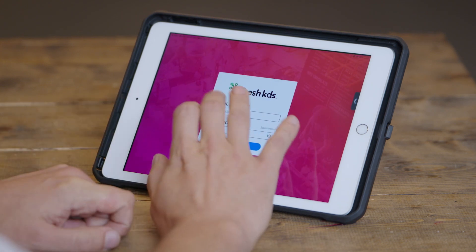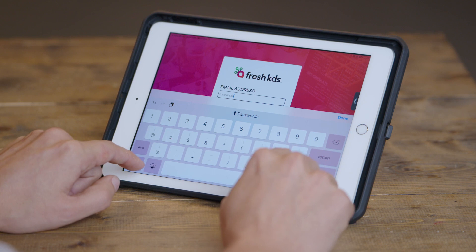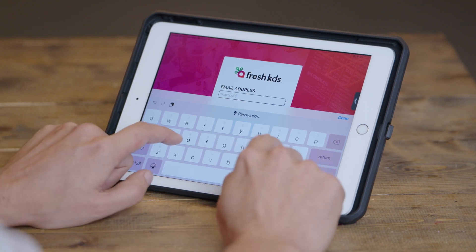As soon as you open the Fresh KDS app for the first time, you'll be asked to type in the email address and password that you just created on the Fresh KDS website. Once you've typed in your username and password, you'll just click login.